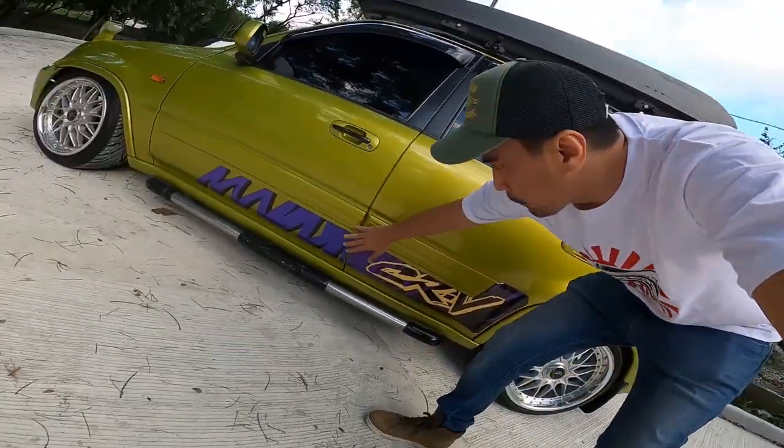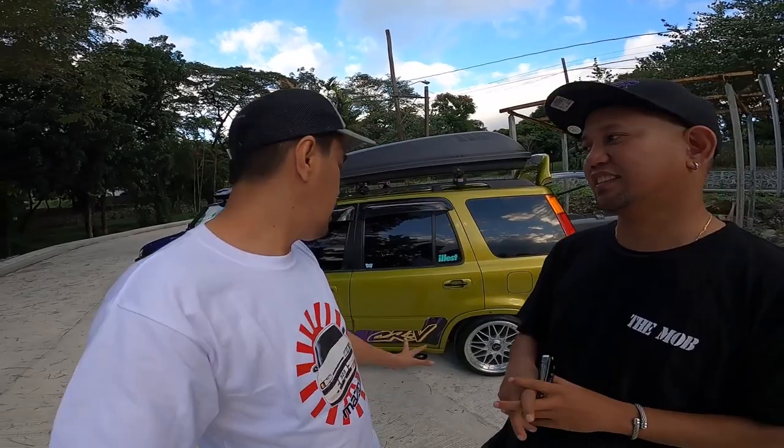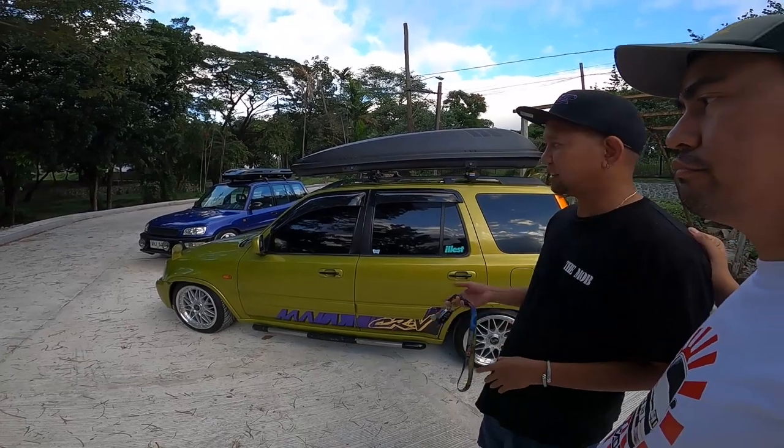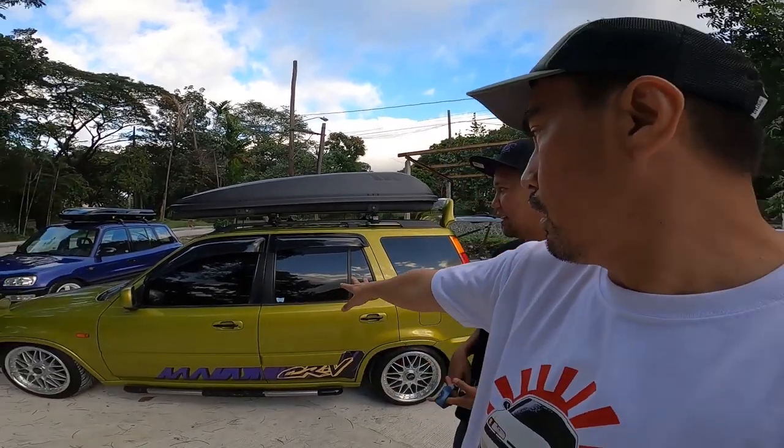Honda CRV. Yung sticker na to, parang Trapper Keeper — 90s na 90s yung datingan. May-ari, anong pangalan mo, papi? Randy Boss. The mob — organisasyon yan na mga car club that we have created. Ganyan yung mga datingan na mga kotse niyo — lowered na? Mostly. Welcome lahat. Ang number one rule lang namin — pagdating sa kalsada, lahat kayo behave. We should follow — walang kupal doon.